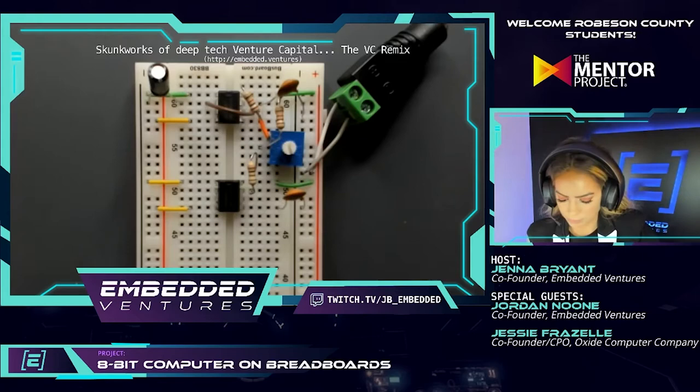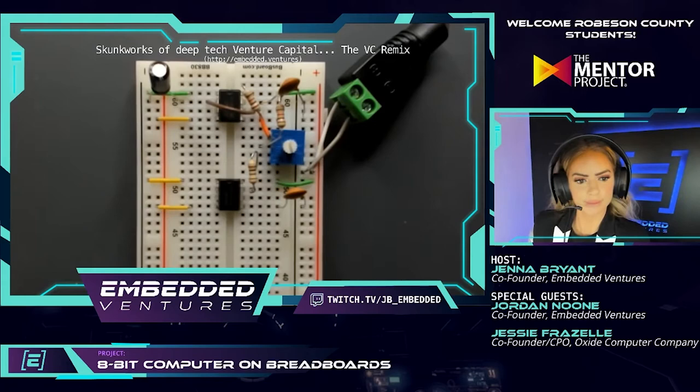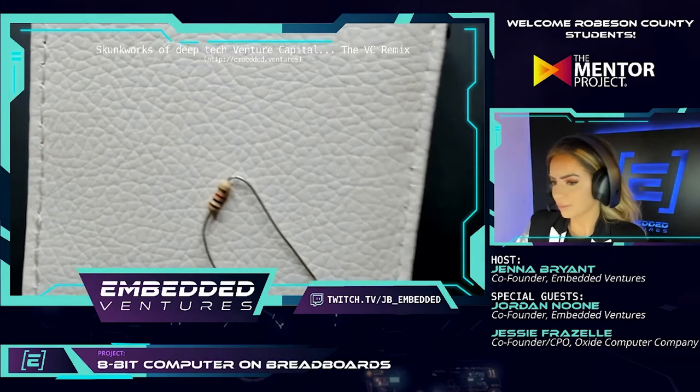For example, we want this amount of voltage — how do we get that with the components we have available? You can make so much from all these pieces, so it's fun to just play around. This is also a project we can build on top of — in a future series we could write software that runs on this specific computer and actually calculate something, building a computer from scratch and running numbers on it.